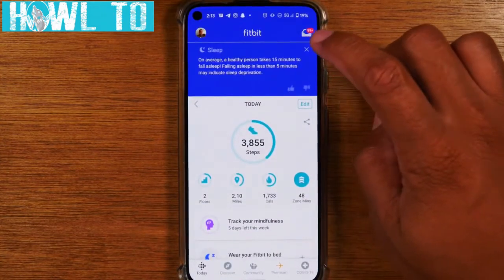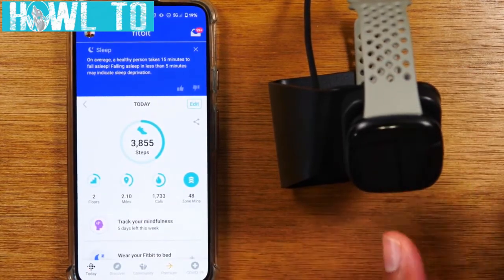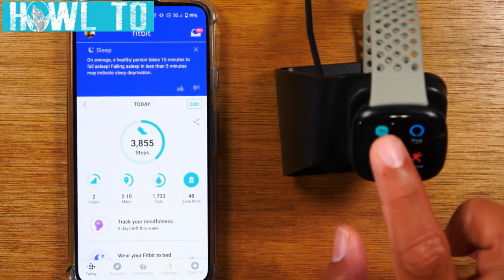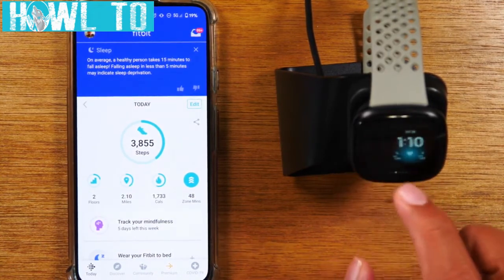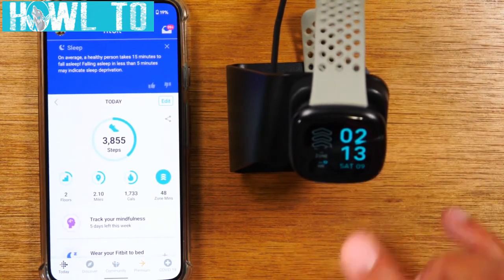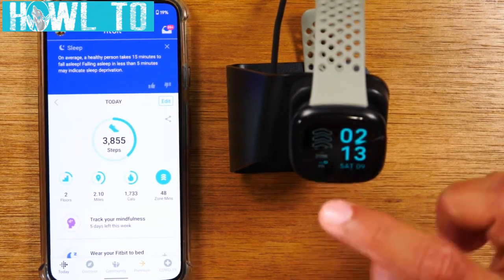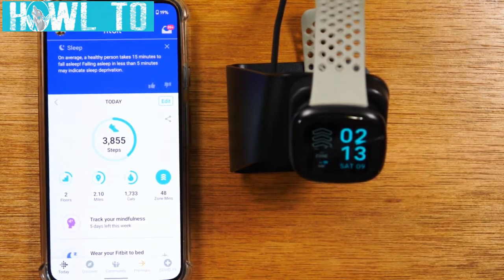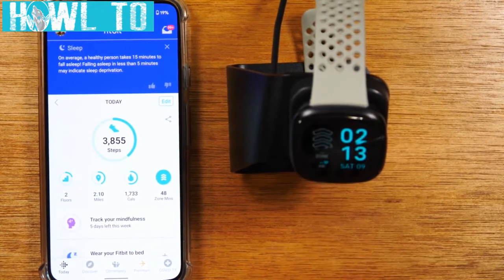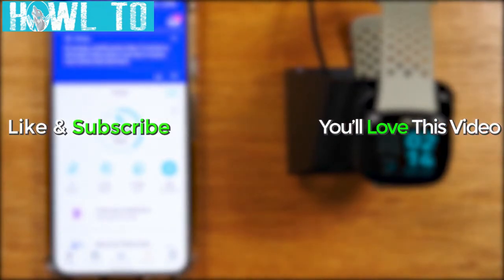I know it was a long video but I wanted to be very thorough so you feel confident. The Versa 3 is just an awesome device. One clock face recommendation for working out: look for one that shows your heart rate and zone in real time, so when you're running it tells you how fast your heart is beating and when you're in the fat burning zone. Make sure you like, share, hit subscribe, and stay tuned for more videos — take care and have a good one.